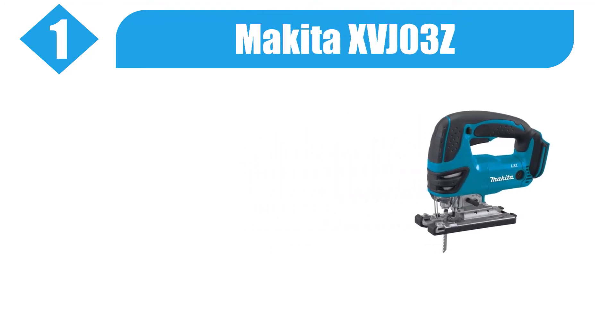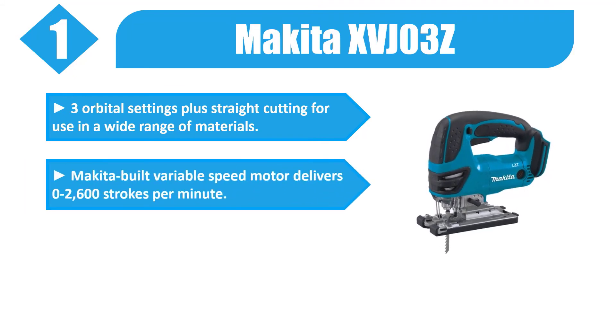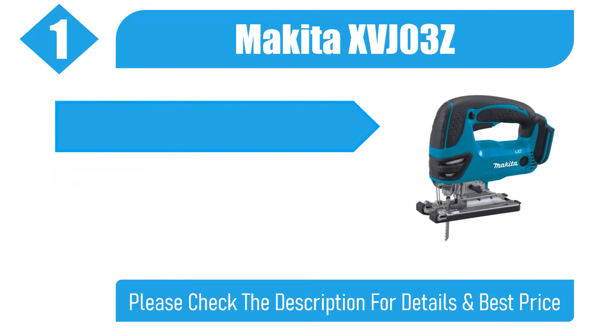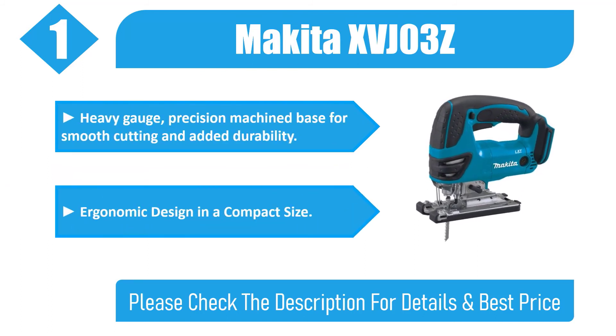Number 1: Makita XVJ-03Z. 3 orbital settings plus straight cutting for use in a wide range of materials. Makita-built variable speed motor delivers 0 to 2,600 strokes per minute. Large two-finger variable speed trigger for added convenience. Heavy gauge precision machine base for smooth cutting and added durability. Ergonomic design in a compact size. Please check the description for details and best price.